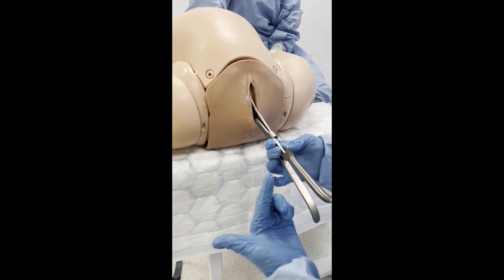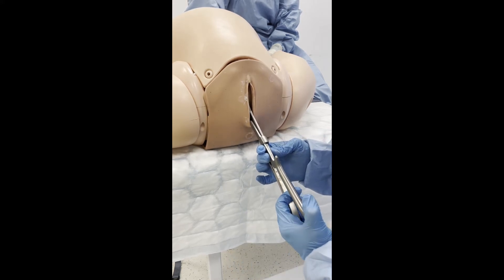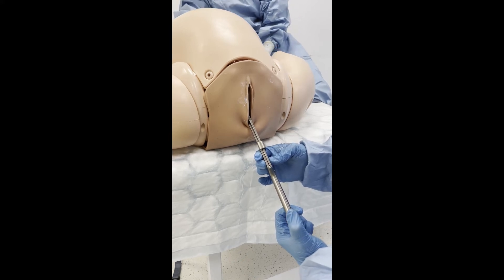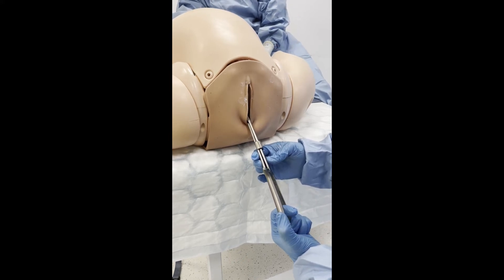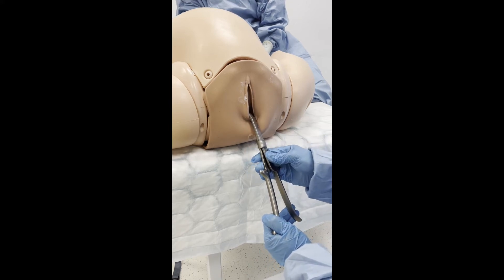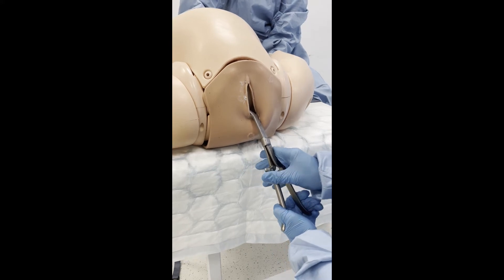In order to create space to rotate the fetus, the head is disimpacted. This is done by bringing the handles of the forceps downwards towards the operating table. Next, the operator pushes gently upwards to displace the head. The fetal head should now be one centimetre higher than its initial station.